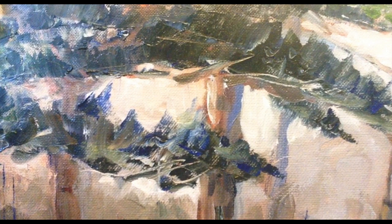Here you can see I've scratched in some of the under branches of these trees. This is all done with a palette knife, with the exception of the tree trunks.